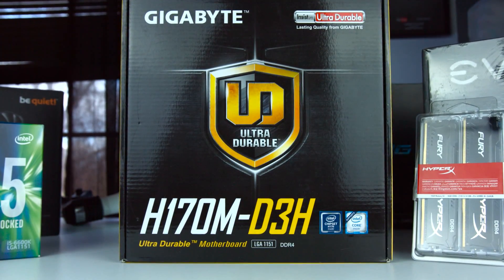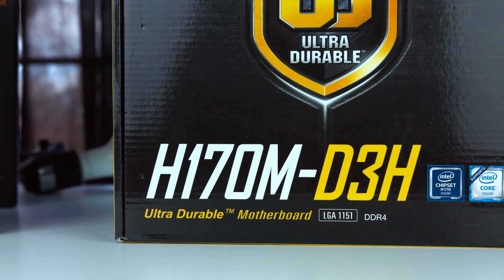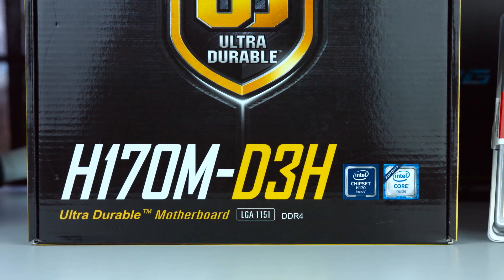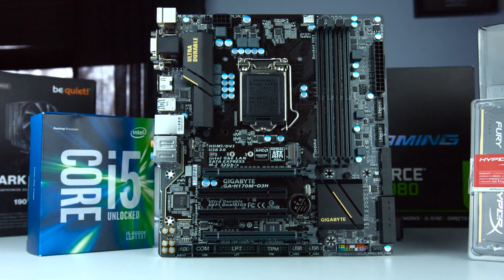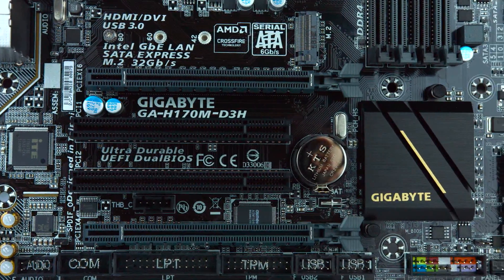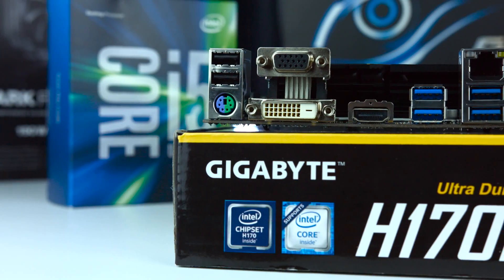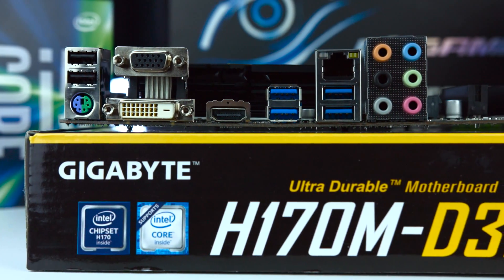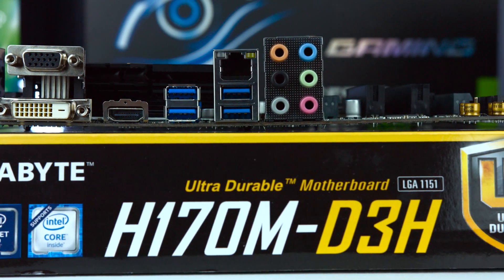Next up is the motherboard, and this admittedly is not going to factor too much into your performance. I went with the Gigabyte H170M D3H board. It is DDR4 compatible and compatible with my Skylake chipset. It has your basic motherboard features, and it is also M.2 compatible, which gives you a much faster storage option versus SATA 3. It also has SATA Express, which is around 10 gigabytes per second faster than just SATA 3. This was around $90 to $100, but paired with a compatible CPU from Micro Center, I got this for only $70.